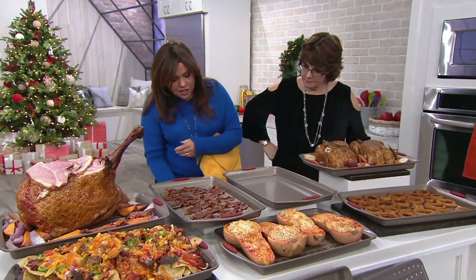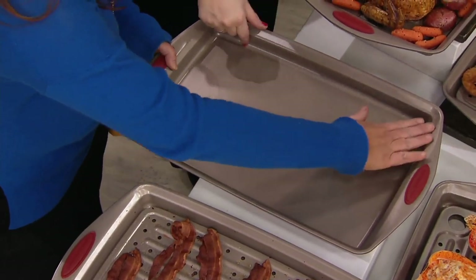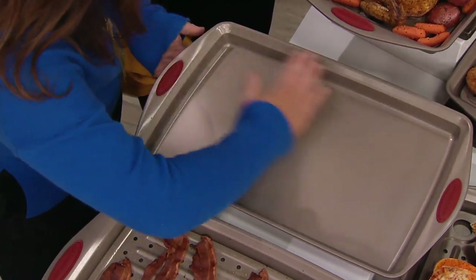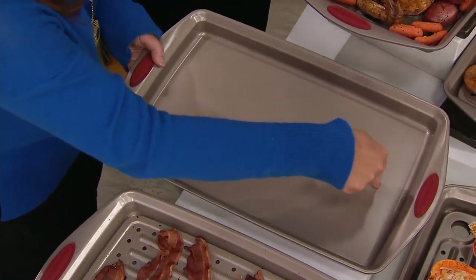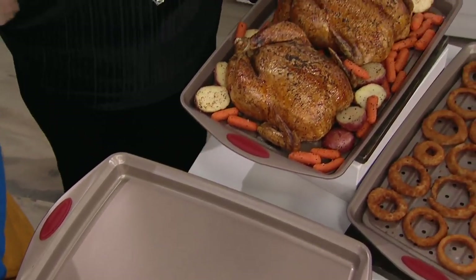If you take the insert out, this is just a fabulous cookie sheet, of course. But it's also deep enough to make a genoise, a sheet cake, or a jelly roll pan. And it's got a double lip, so now it's deep enough to roast two chickens — or an entire Christmas ham or huge Christmas turkey.